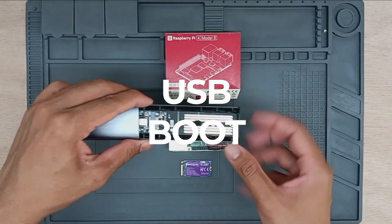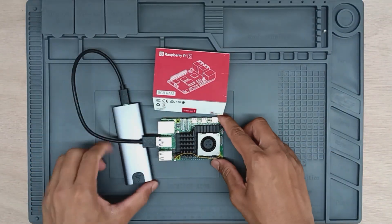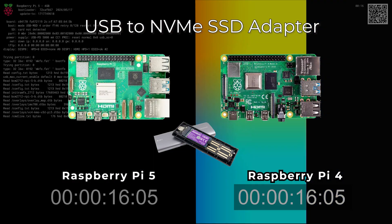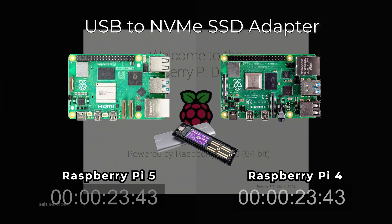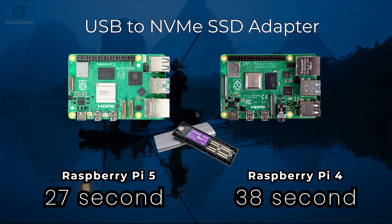Next, we tested USB boot with an NVMe drive. Using a USB 3.0 to NVMe adapter, the Raspberry Pi 4 clocked in at around 38 seconds. The Raspberry Pi 5, with its faster USB interface and powerful CPU, managed to boot in about 27 seconds.